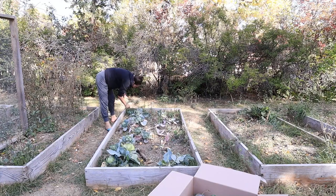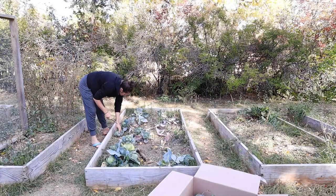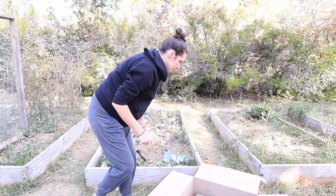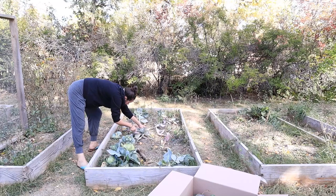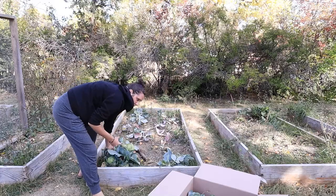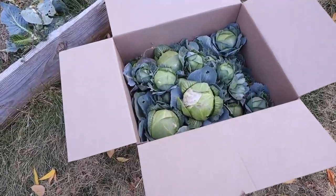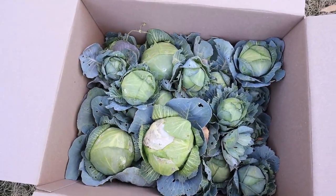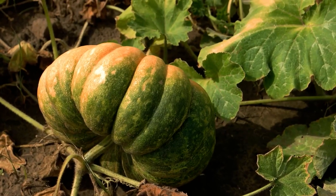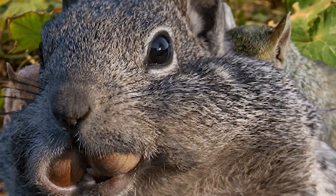For the beets I'm going to just leave those in the ground and come out and grab them as needed — we've already had some pretty cold weather with some freezing, so their tops are a little wilted but there's a good number of them. We have onions that will need to be harvested soon. We grabbed the rest of the winter squash before the freezing temperatures hit, so those are done. Pumpkins were really disappointing this year because a squirrel came and ate every last one of them.